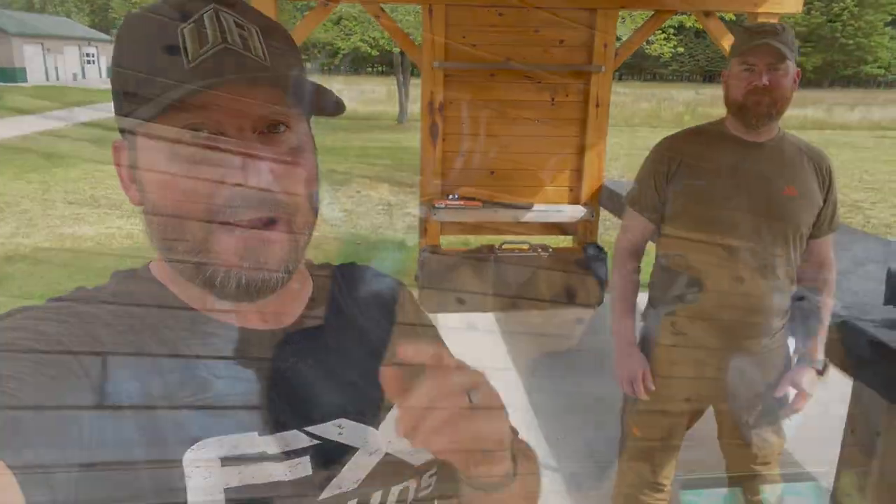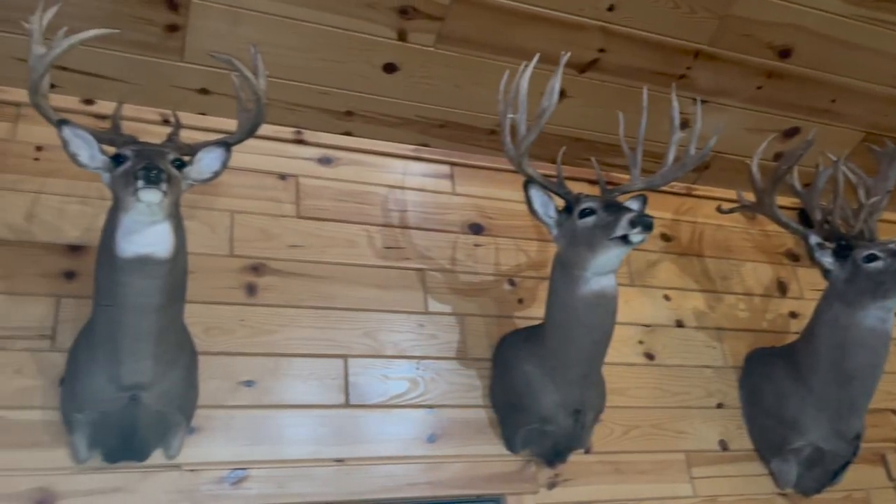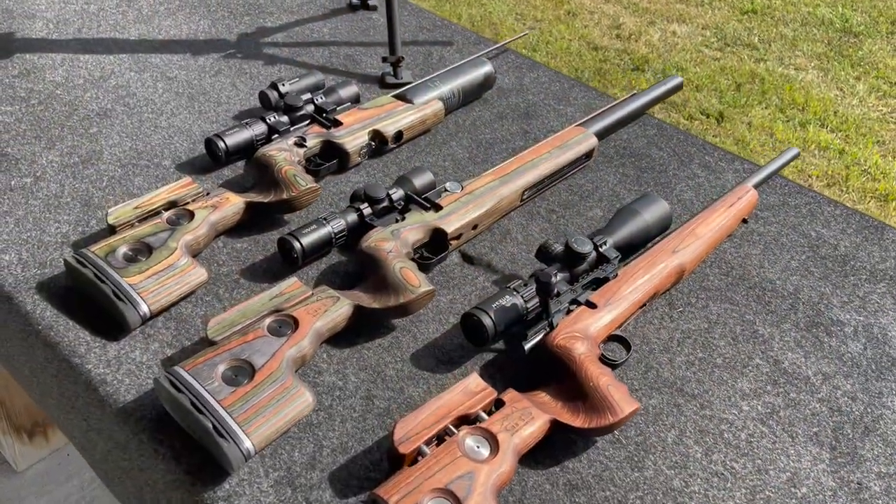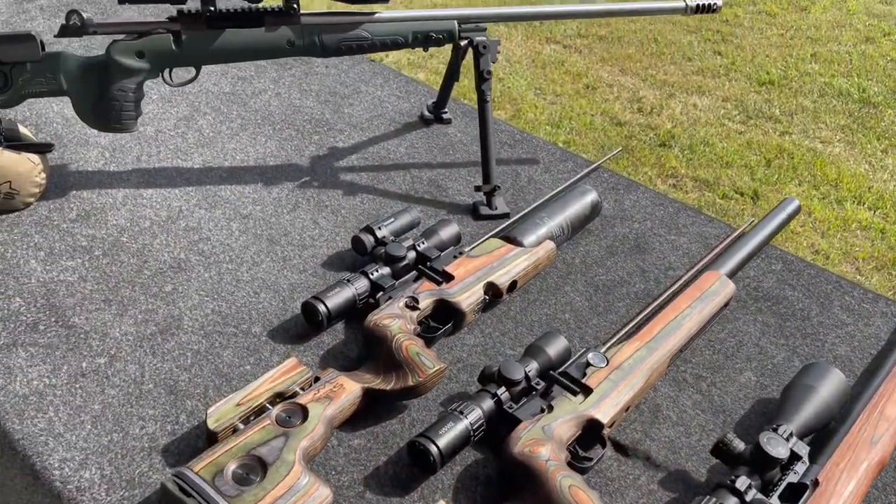Hey everybody, Chris from American Air Gunner. So today we're out here at the Ultimate Whitetails Ranch here in northern Michigan and I'm with Oscar from GRS Rifle Stocks and we've got some pretty awesome stuff to show you all.